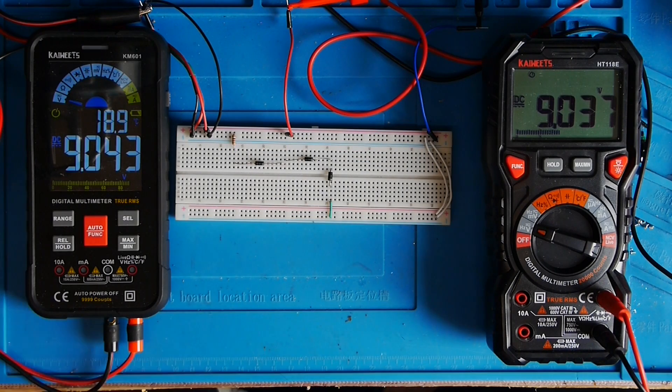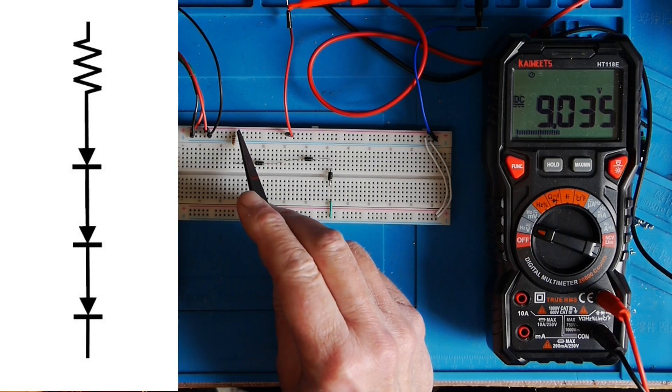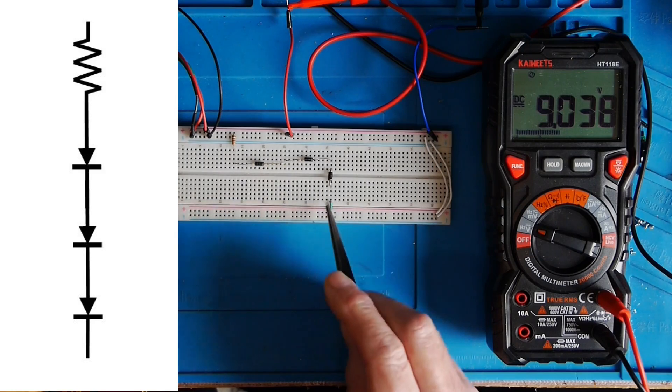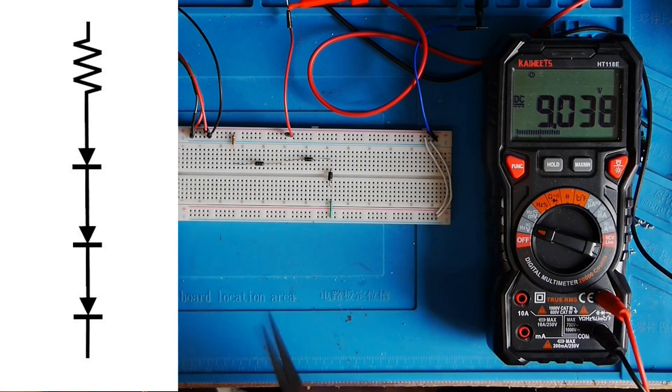Now a slight rearrangement of the circuit. Here's the schematic — we've now got the resistor at the top and the three diodes underneath. On the breadboard, that's the resistor coming from positive down to the top of the three diodes in series, and then the cathode of that bottom diode connected to ground. Almost the same circuit, but just the other way around.